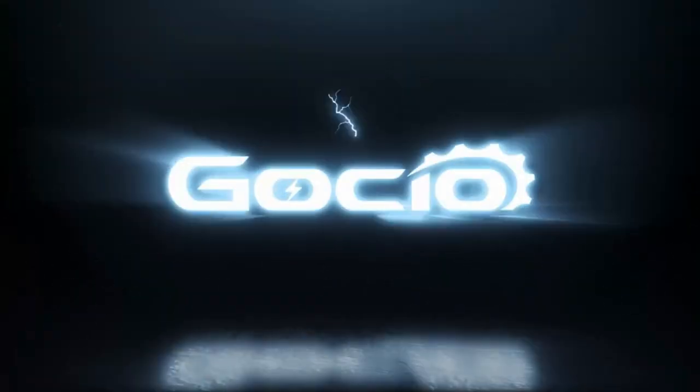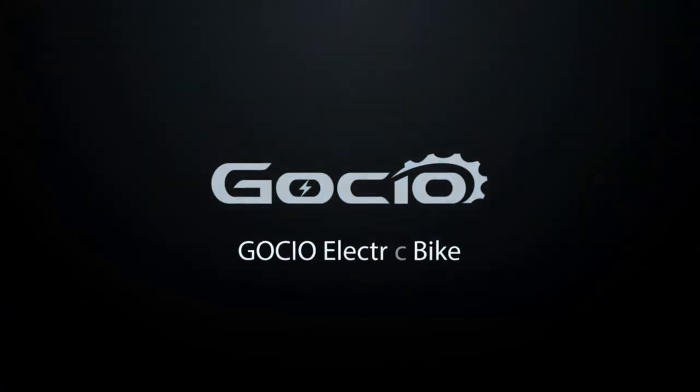Gauchio Electric Bicycle Assembly. First unbox the bike, then make sure all your parts are included.